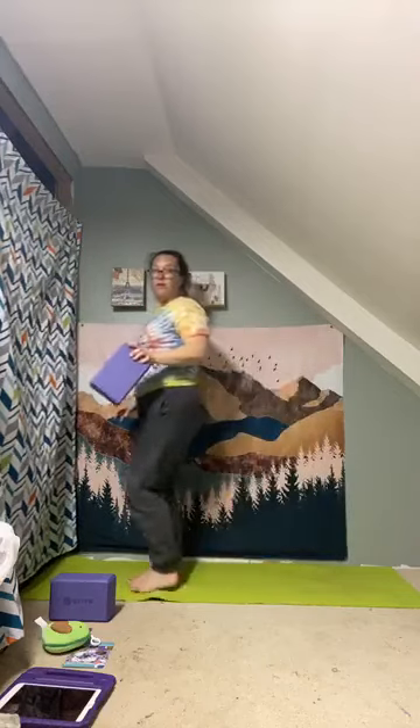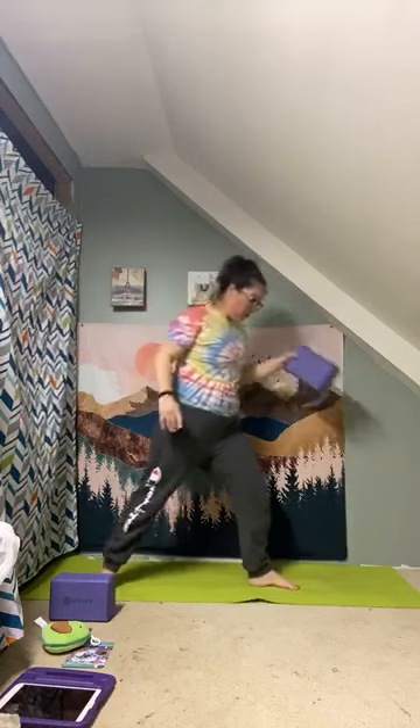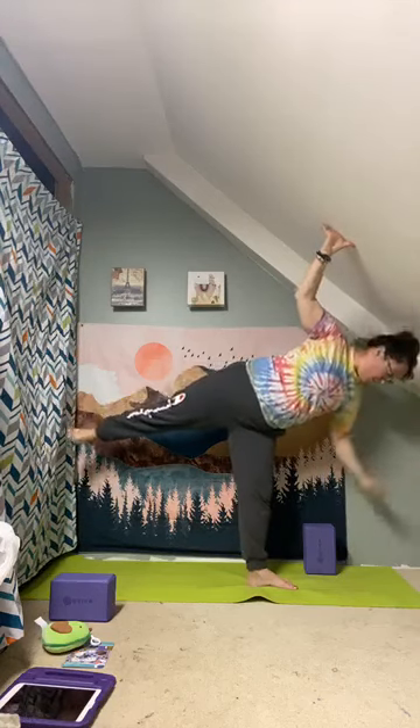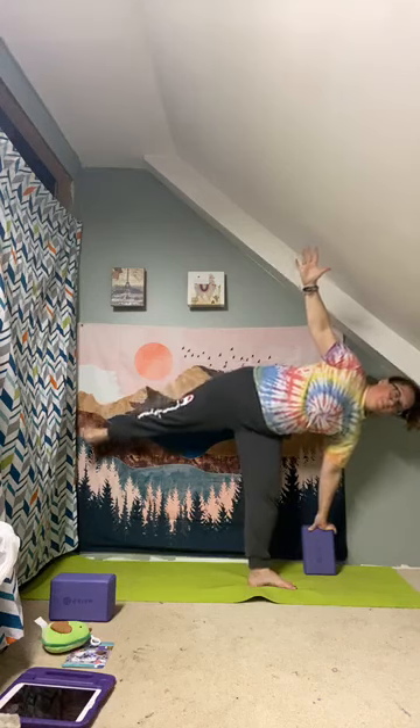Maybe you fall out — that's okay, just try again. Inhale arms up, exhale to heart center. If you have a block, grab it in your right hand. Step your left foot back and bring the block to the floor diagonally in front of your right foot, then open up to half moon. If you don't have a block, you can balance a little higher, or use a wall or chair to support you. One more breath, then come down.